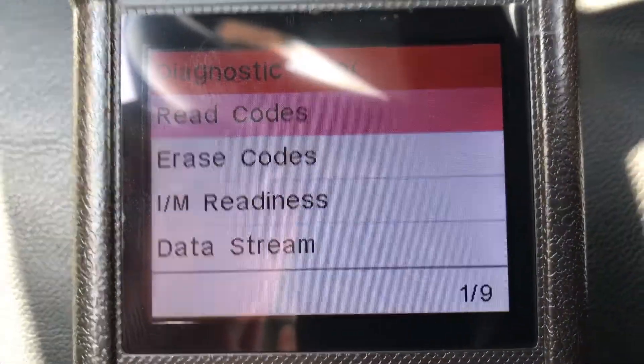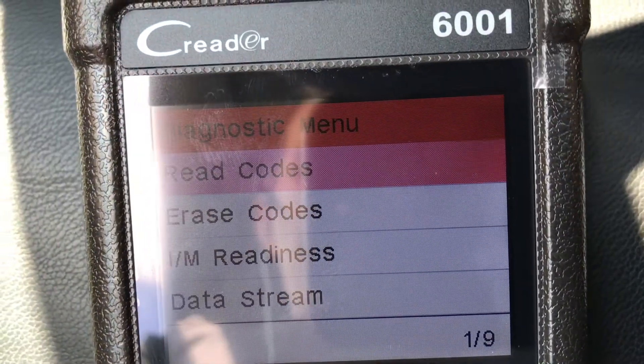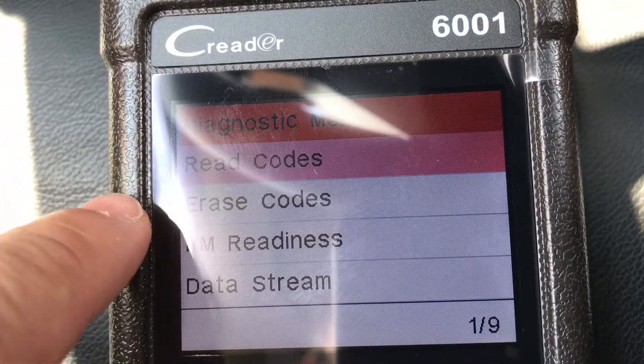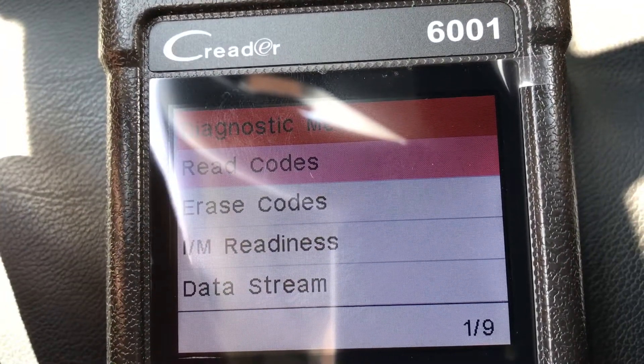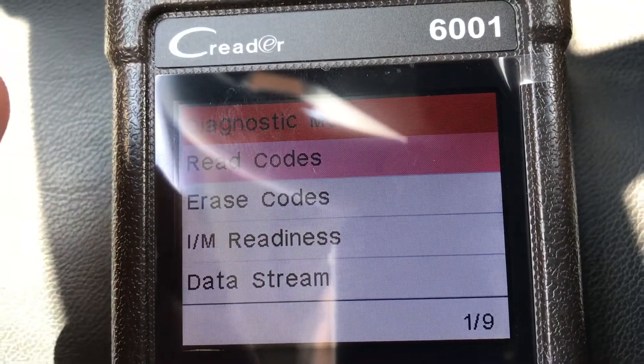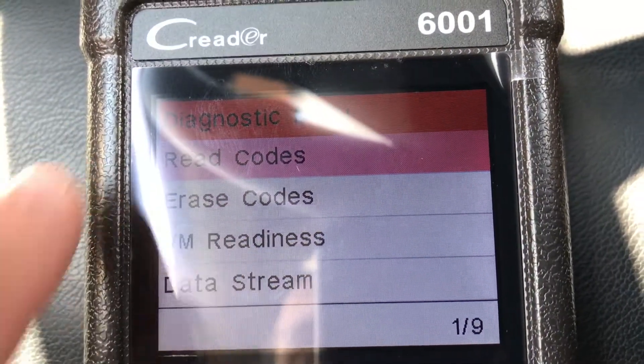The next step in this process is just to choose to read the codes. I'm going to go ahead and hit OK. You'll notice that you have a couple of options — you can read the code, you can erase the code. So if you have a check engine light and it has to do, let's say, with the oil change and you've already changed it and you can't figure out the code, what you can do is just say erase the code.